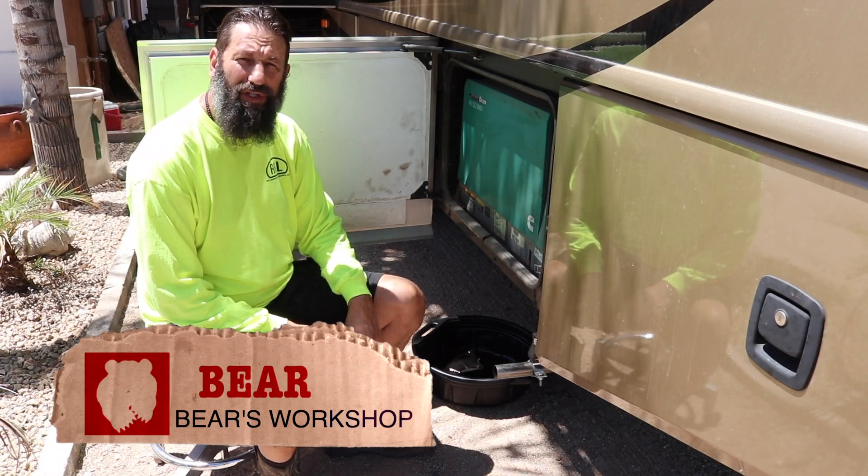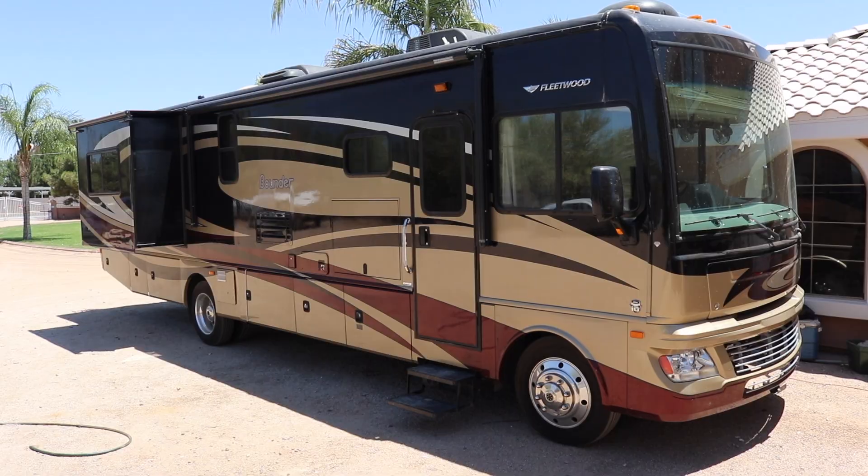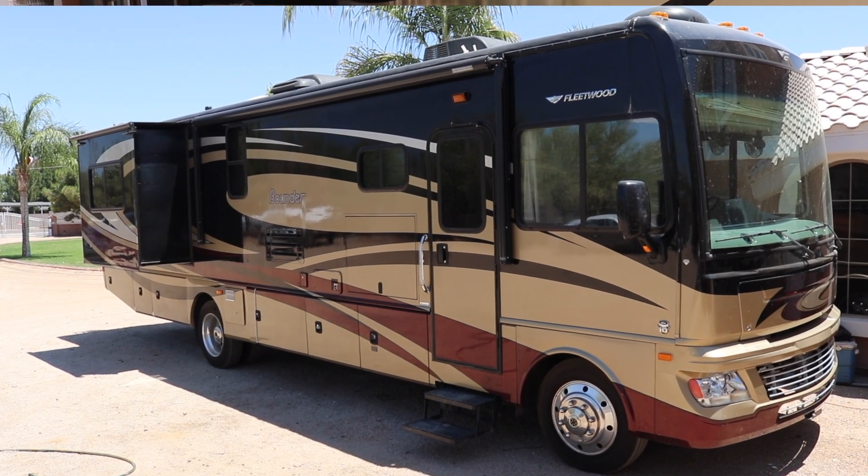Hey guys, this is Bear from Bear's Workshop. Today we're going to be taking the oil on this generator. This is a Cummins Onan 5500. This is in our Class A — it's a 2012 Fleetwood Bounder.